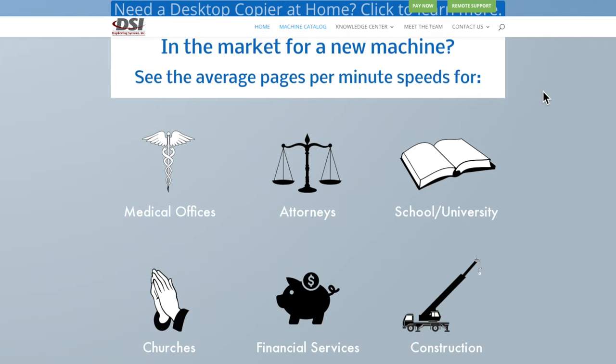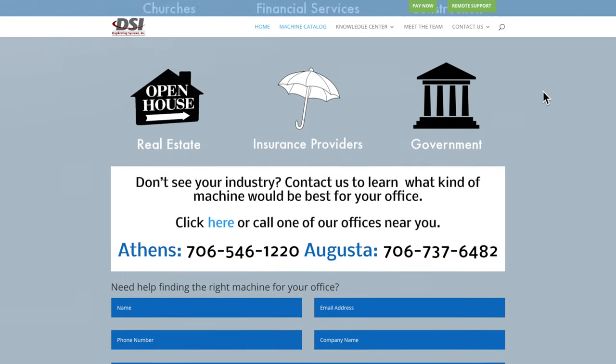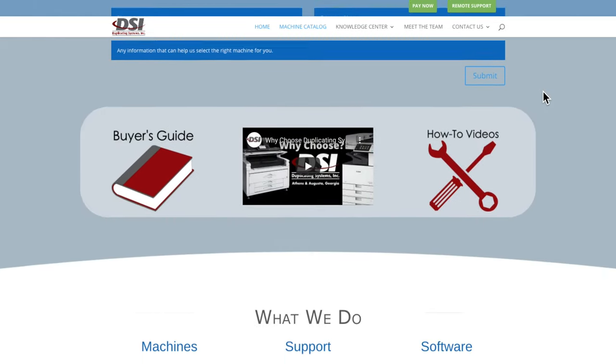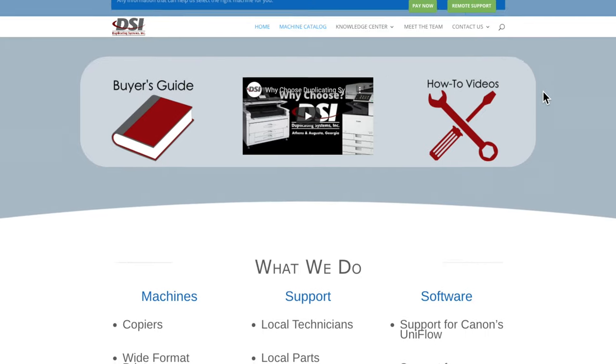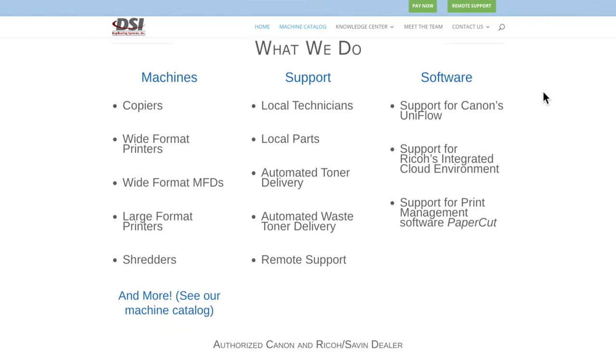Most online sellers can't reach this level of service because they're probably hundreds of miles away and don't have any technicians near your office. This video is an accurate representation of what a copier dealer will go through to get your machine to you and properly set up.